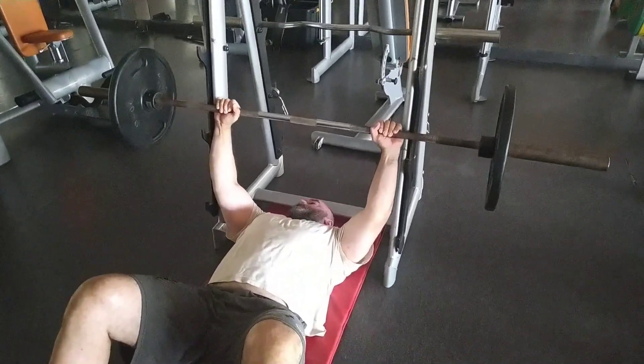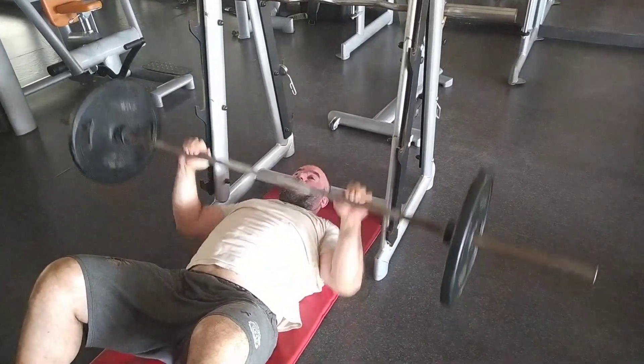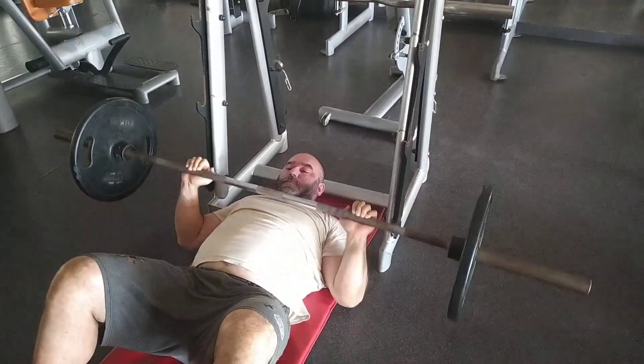Maybe 22 pounds. I've lost a lot of strength, I can tell, especially in the squat. My squat sucks right now. The bench sucks too.